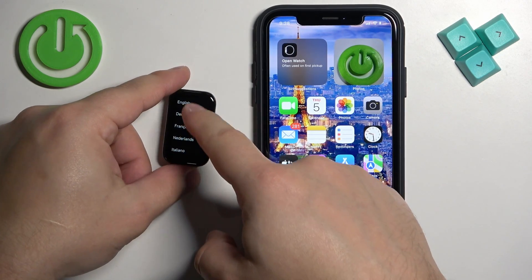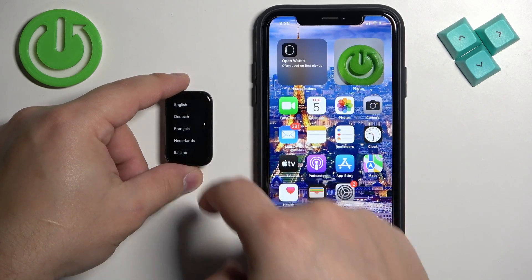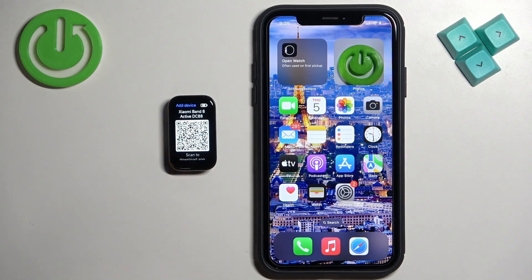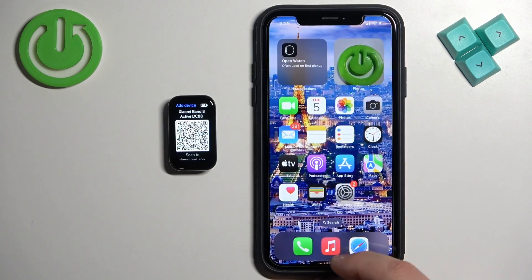You can scroll through this list by swiping on the screen up and down. Find the language you would like to use on your smart band, and once you find it, tap on it to select it. After you select the language, you will need to download and install the Me Fitness application on your iPhone, so make sure you have internet connection and Bluetooth enabled.